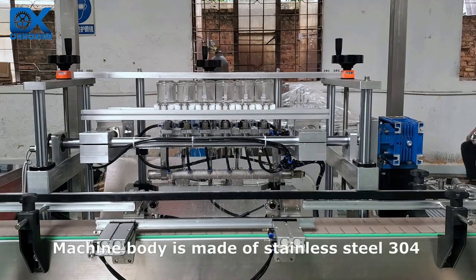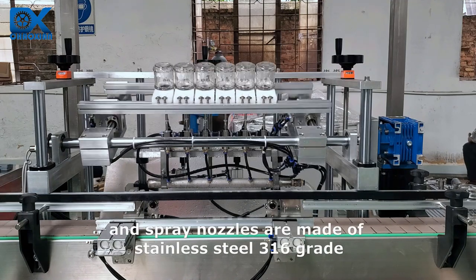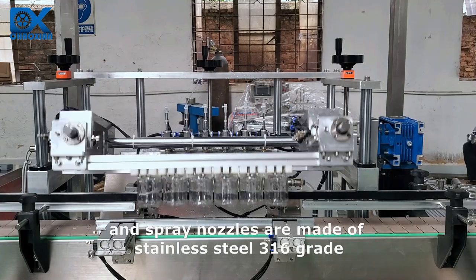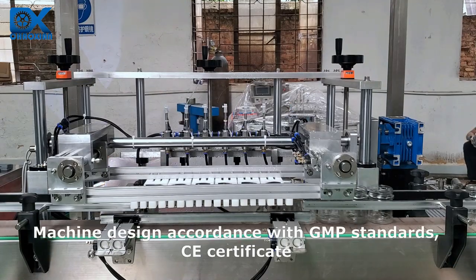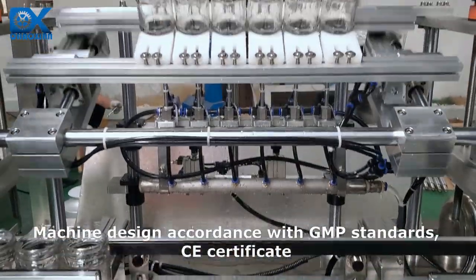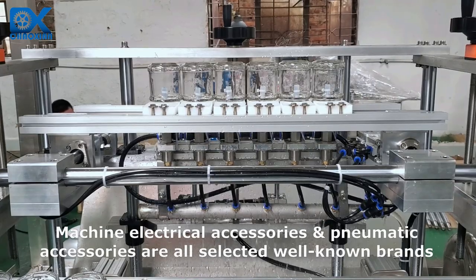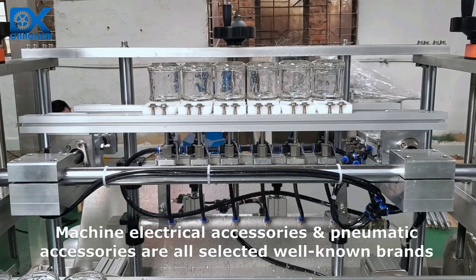Machine body is made of stainless steel 304 and spray nozzles are made of stainless steel 316 grade. Machine design is in accordance with GMP standards, with CE certificate. Machine electrical accessories and pneumatic accessories are all selected from well-known brands.